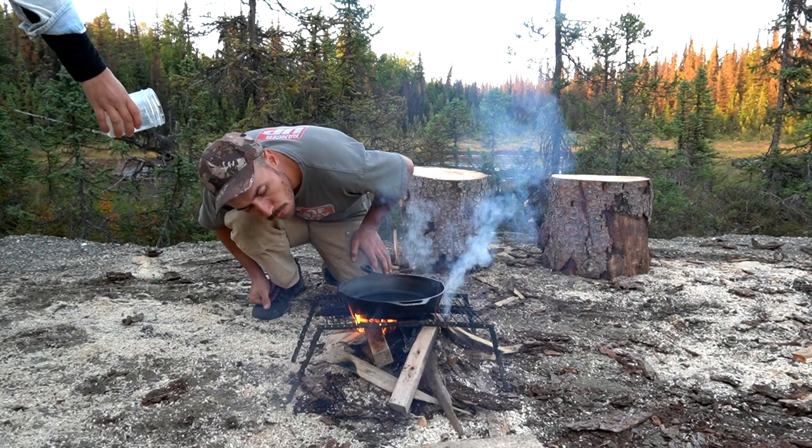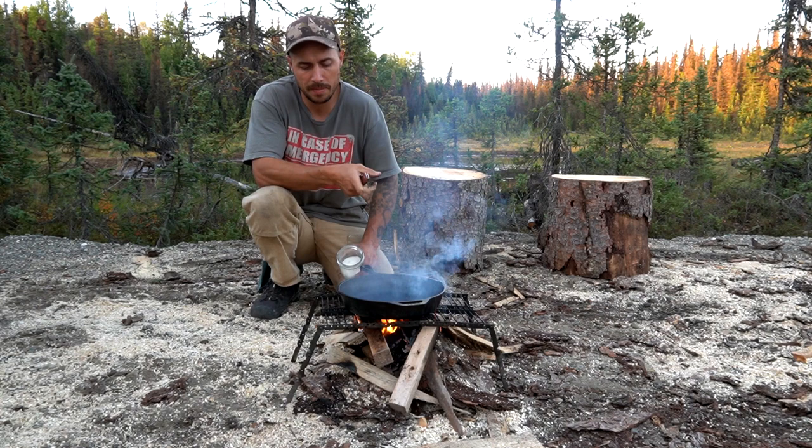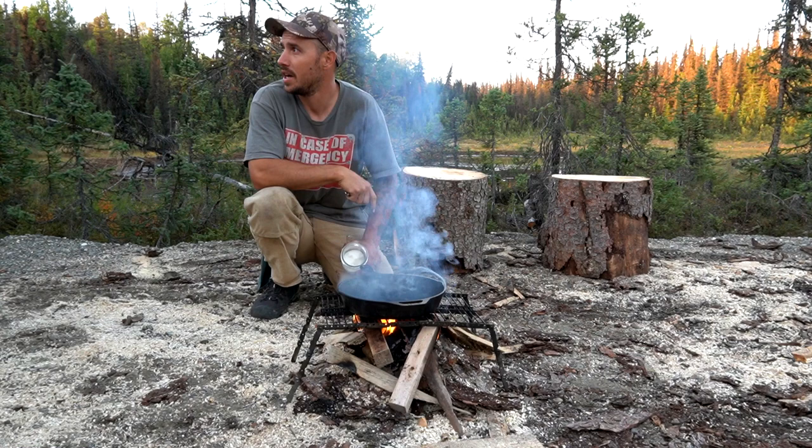Tonight we're going to be making some pita pockets — we've never made them before. We're going to fry them up in some moose fat, and to stuff those I'm going to cook up some ground moose meat with a bunch of good seasonings. We're going to be making a corn salsa using corn that we harvested today, cilantro, a bunch of the peppers, the garlic, and a bunch of good stuff. It should be good!